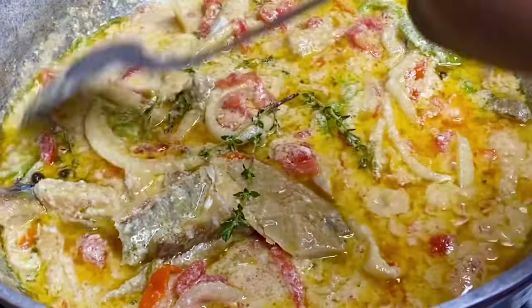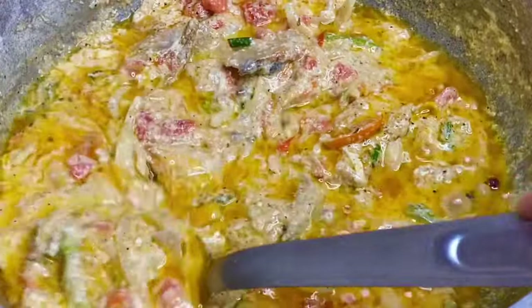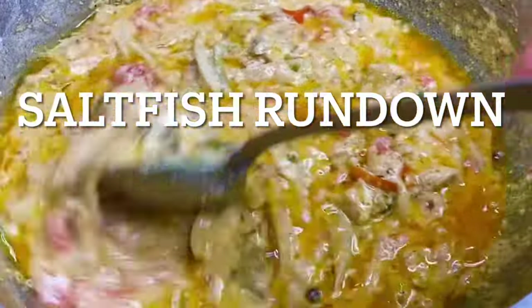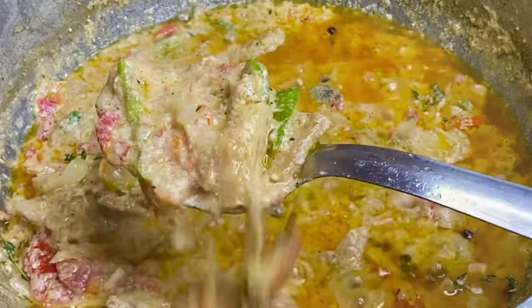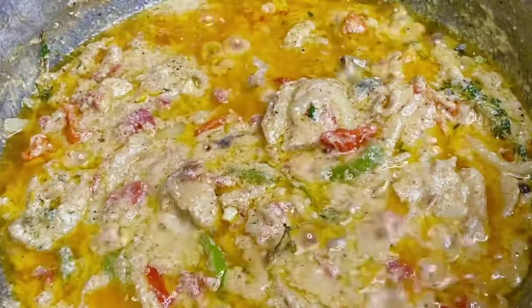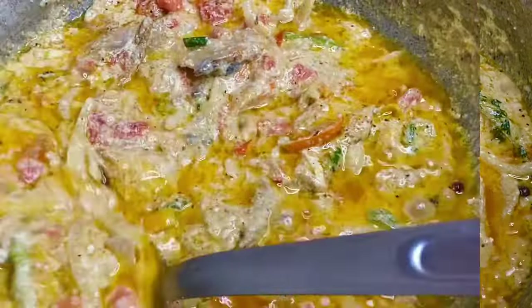Hi everyone, it's Raquel of Raquel's Carbon Cuisine, and today is going to be another requested recipe: Jamaican salt fish rundown. This is when salted fish or salted mackerel is cooked down in coconut milk until it's creamy and custard-like. And when I tell you this is good, this should be the next Jamaica's national dish — this is absolutely delicious.